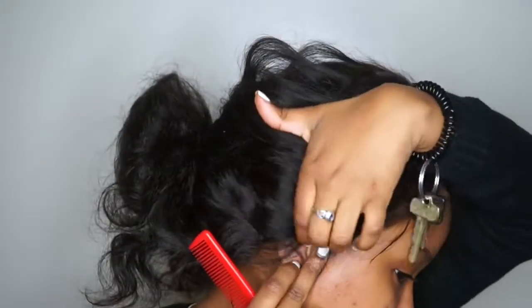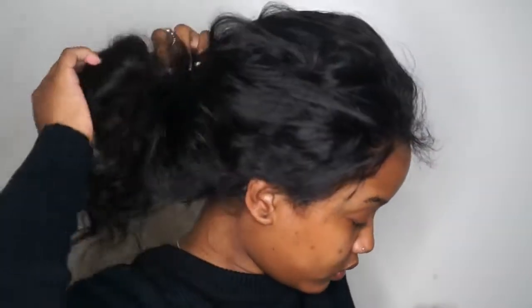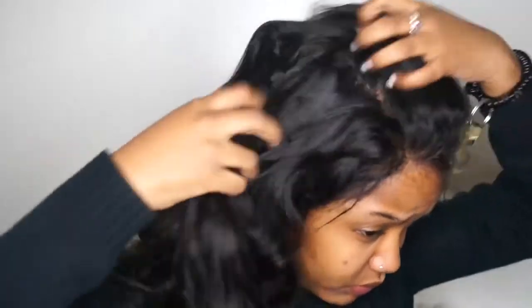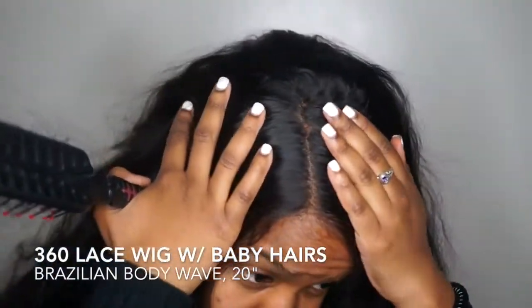I laid it down, pressed it down, and made sure it was attached. Some of the front was on my ear, so I just went ahead and cut that off — not a big deal. Here I'm taking it out of my ponytail. Did y'all peep that it went up in the ponytail and it doesn't look too bad? I'm showing you how the parting space is. I did not bleach the knots and it actually does not look bad. Shout out to China Lace Wig.